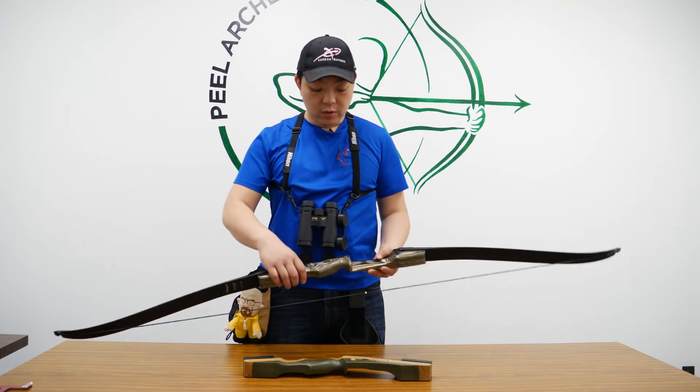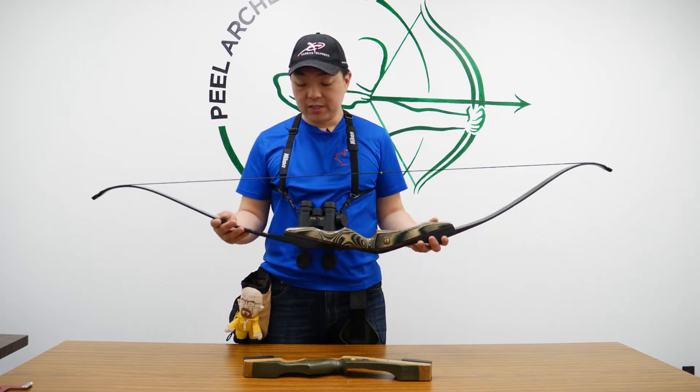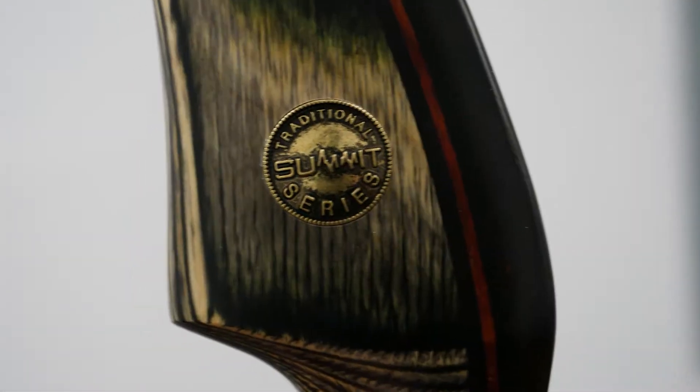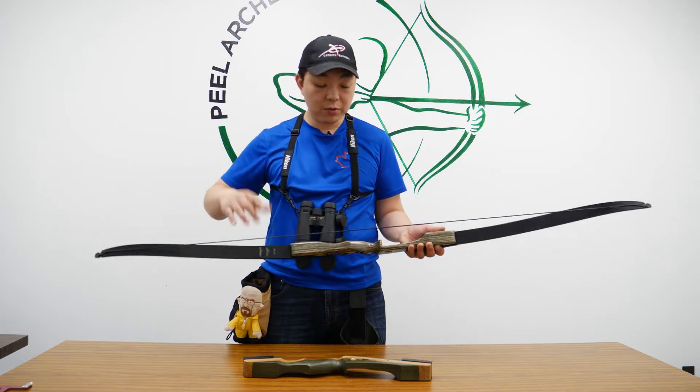Hi, this is Gordon from Canada Archery Online at CanadaArcheryOnline.com, and today we are bringing you one of our new bows that we received from the ATA show. It's the Summit Red Hawk. Now Summit as the brand is actually the same as Samick, and it is basically their higher line of bows.